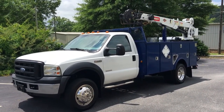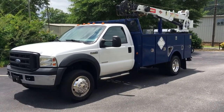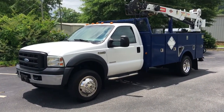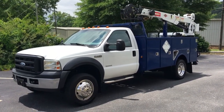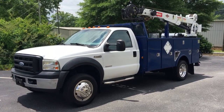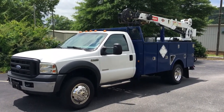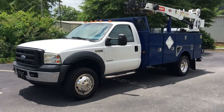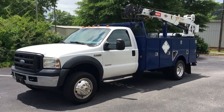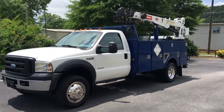Hey, this is Heavy Metal Automotive. We've got this 07 Ford F550 we're selling. It's a four-wheel drive. It's got 188,000 miles on it. The engine has 120,000 miles on it though. When we got it in, it had some lower engine bottom end noise, so we got an engine from a 06 F350 with 120,000 and put it in there. It runs great. It's a really nice truck.